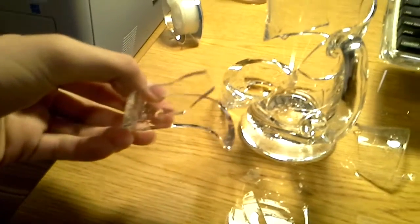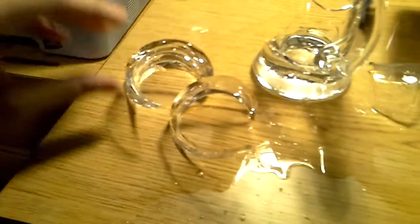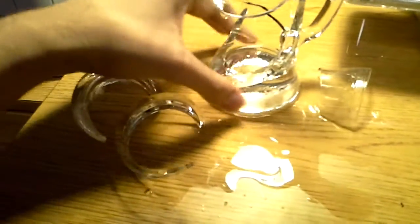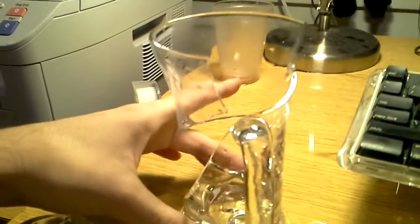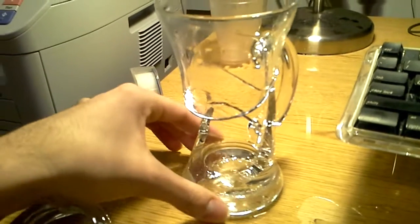Look at this piece — it has a nice curve to it. Same thing with this one down here. But the really cool feature is the fact that it snapped and left this nice beautiful curve in the cup.